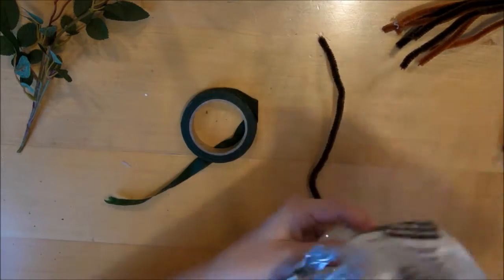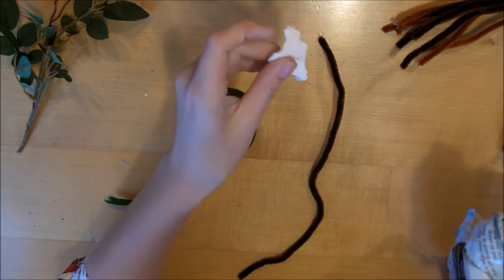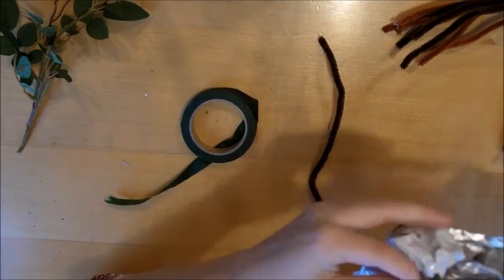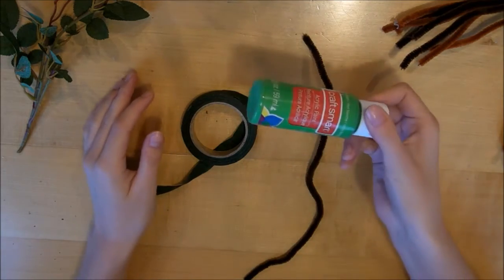You'll also want some air dry clay, which is just going to be for the facial features on the Bowtruckle. And lastly, you'll need some green paint.